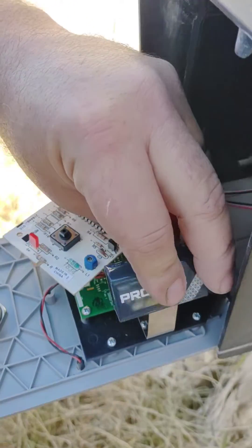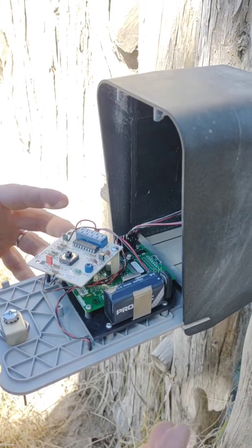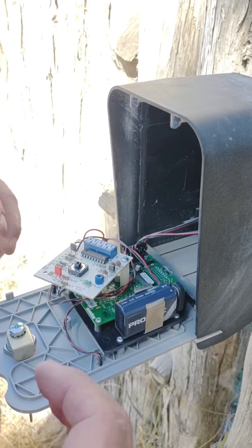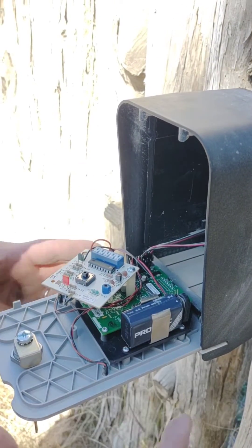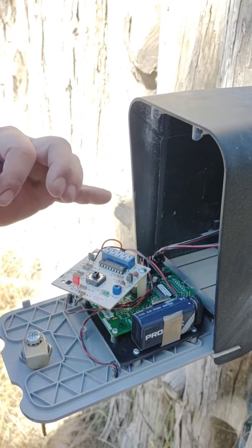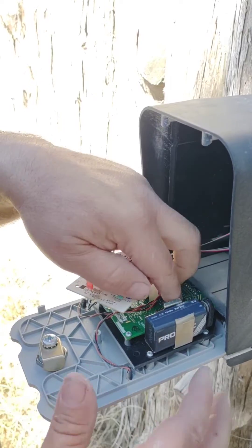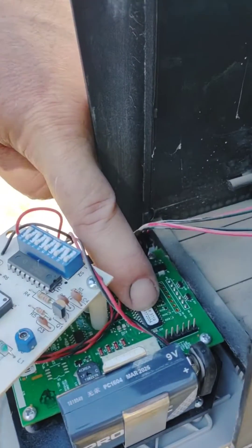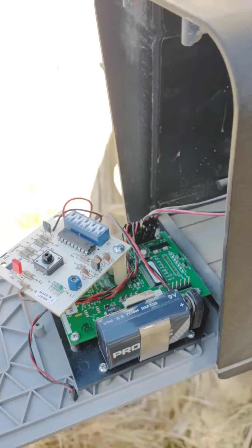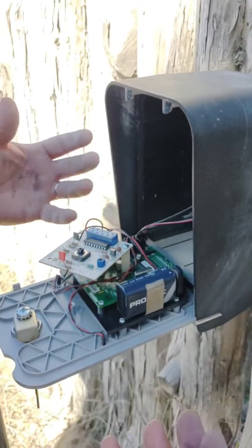It beeps several times to let you know that it's processed and cleared out the master code for programming. Now it's beeping every two or three seconds for you to add in your own programming code going forward. This is for programming only. If you don't have a code to use, look at the chip on the back — for example, this chip shows 3719 — and use those last four numbers, which also makes it easy to find later.